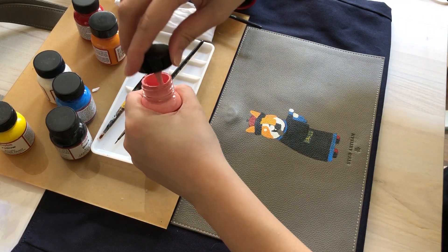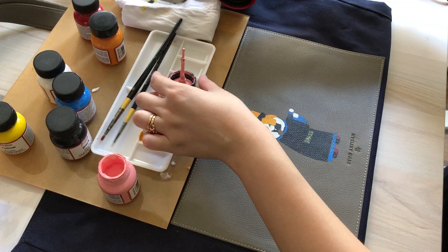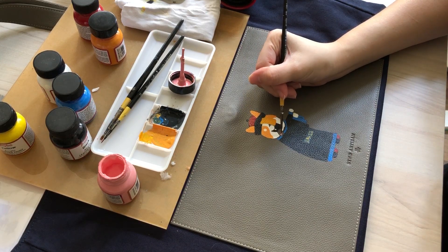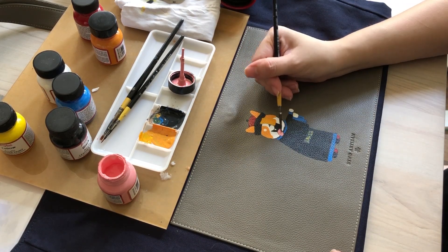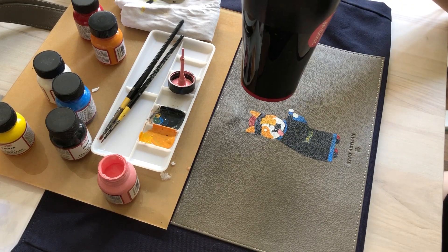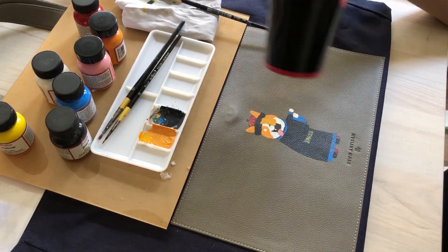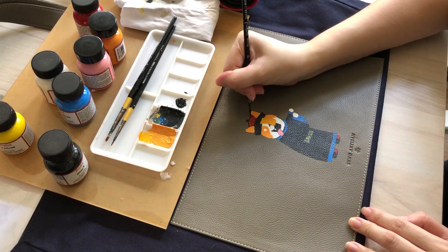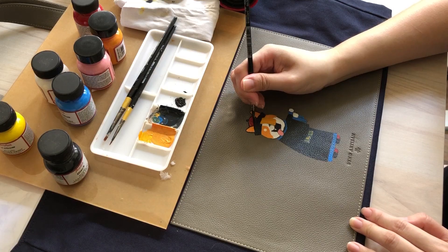The dog's base color is done and now I'm adding pink for the tongue. I actually bought so many colors — I could have just mixed white and red to get pink, but I got a separate pink bottle. I only got colors I know I'd use a lot. If you're starting out, just get the colors you know you'll use the most.